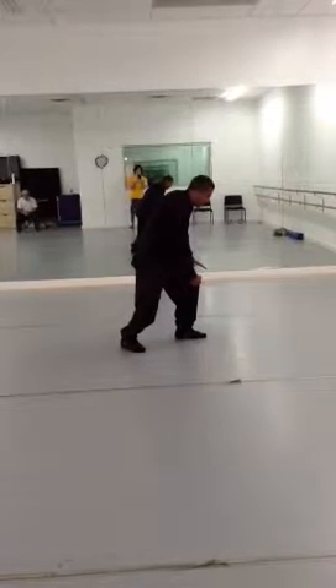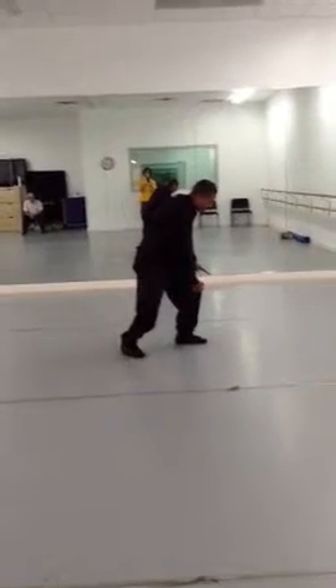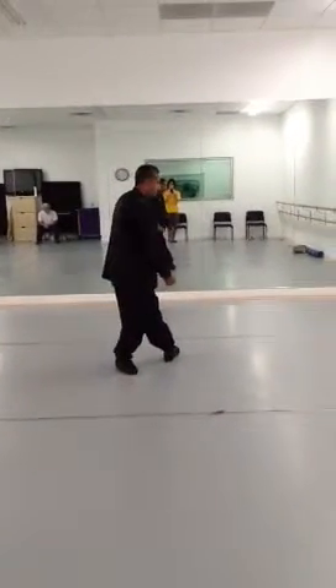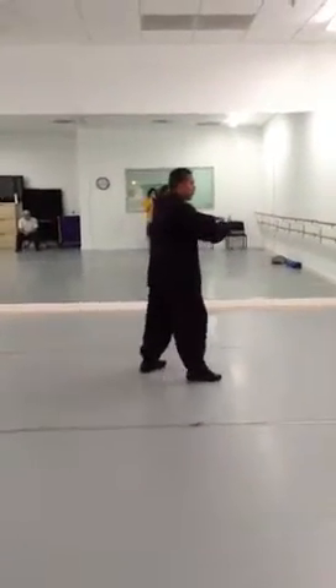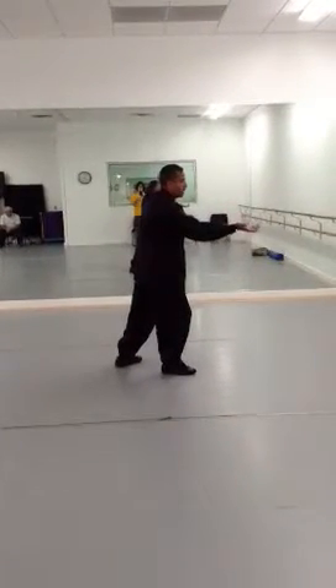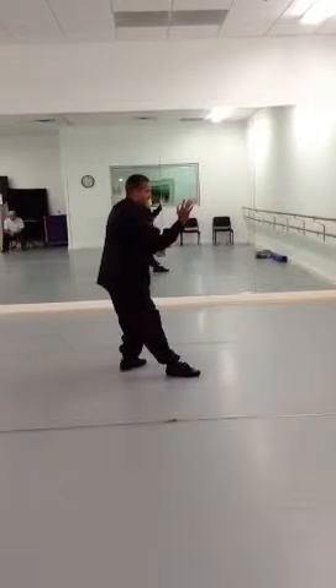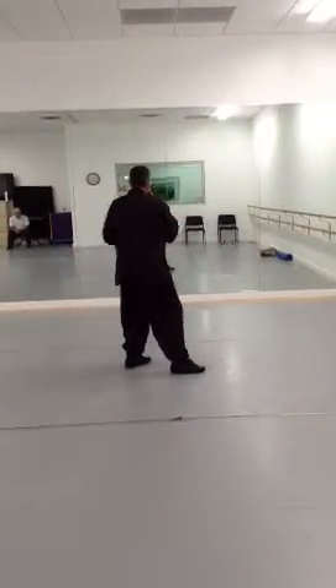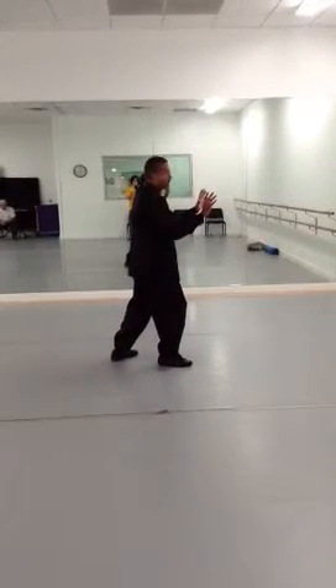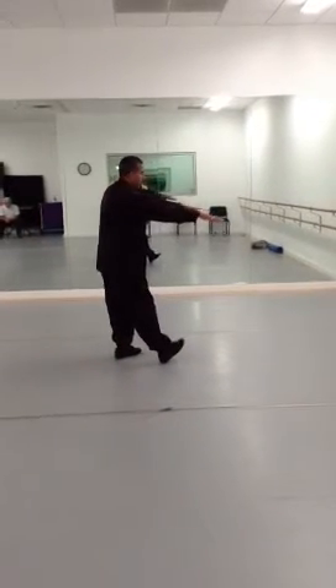From here, we're going to go to 28, which is Grasp the Sparrow's Tail. I'm going to stand up, shift all my weight back, turn my left foot out, and go to a ward off right. This is number 28 — Grasp the Sparrow's Tail. Roll back and press. Separate and push. And now number 29: Single Whip.